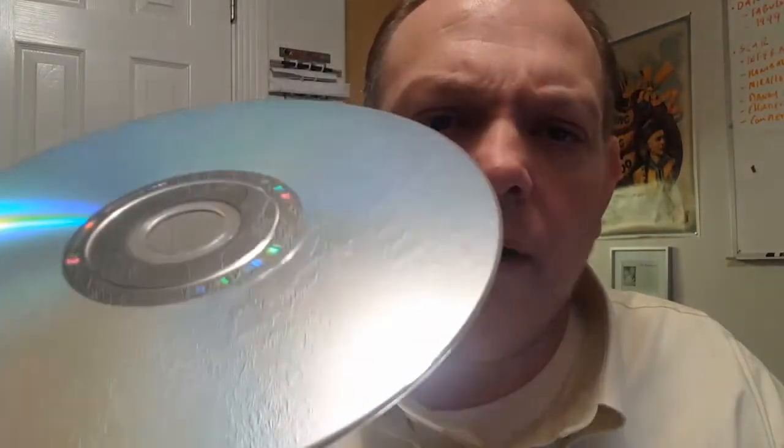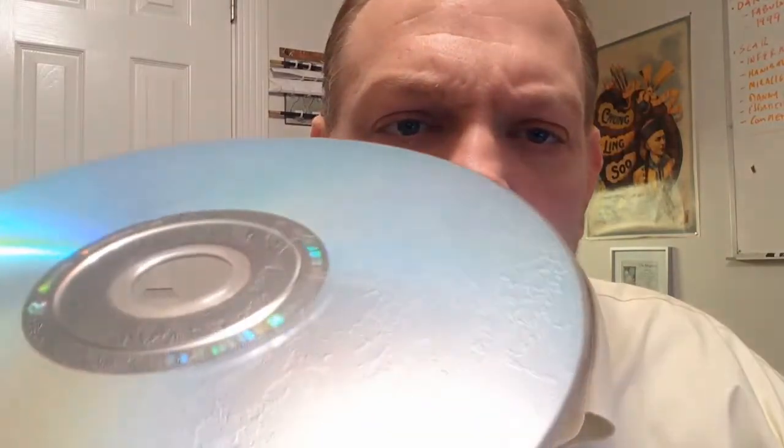Hey everybody, Jeff Stone here with day 51 of the year 2015 at magicreviewed.com. We were supposed to review Ocular today, but there was a problem — the disc doesn't play. There's a big scratch on it, pretty gnarly in real life. I tried it in two different DVD players and no luck.